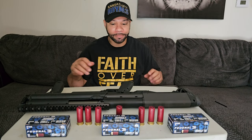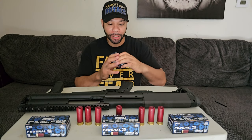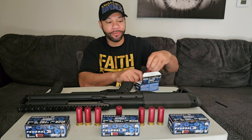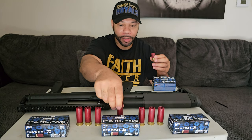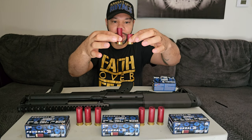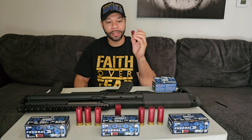Hey, what's up y'all. Finally was able to get in shorty shot shells — one and three-fourth inch shells. Just to pull one out for you guys, let you see what they look like compared to each other. I want to see how reliable they feed before we get to the range.